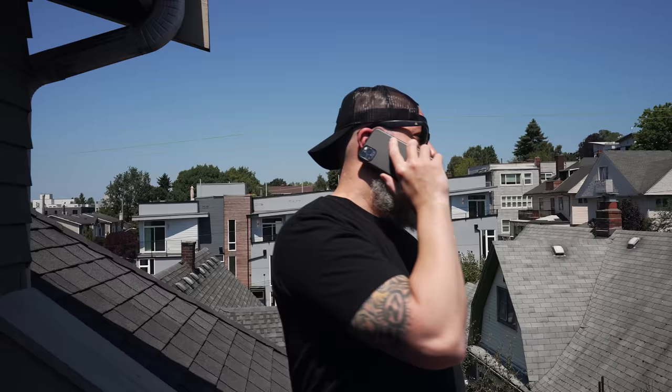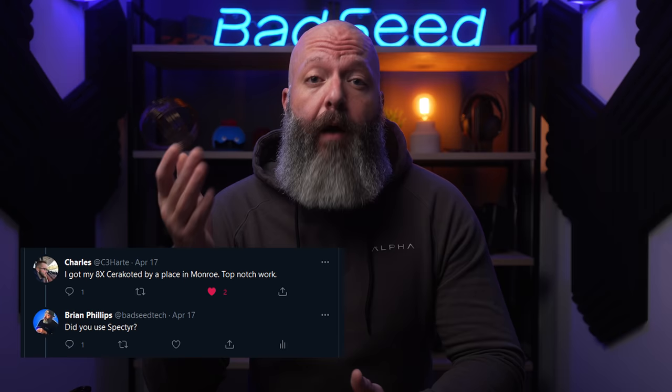Hi, yeah, I'm looking to get some Cerakoting done. I've got this gaming keyboard — have you ever done anything like that before? It's like a keyboard, like you type on. [Multiple calls to gun shops, all declining to Cerakote a keyboard.]